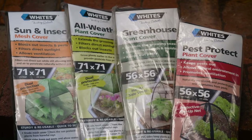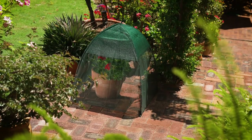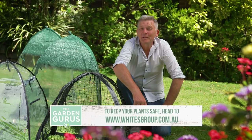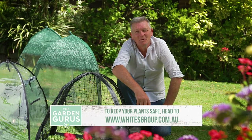Regardless of which of the pop-up plant covers you use, they are all sturdy and reusable, and super quick and easy to set up — they are the complete kit. Pop-up plant covers make growing your favourite ornamental and productive plants so much easier, and much more rewarding.